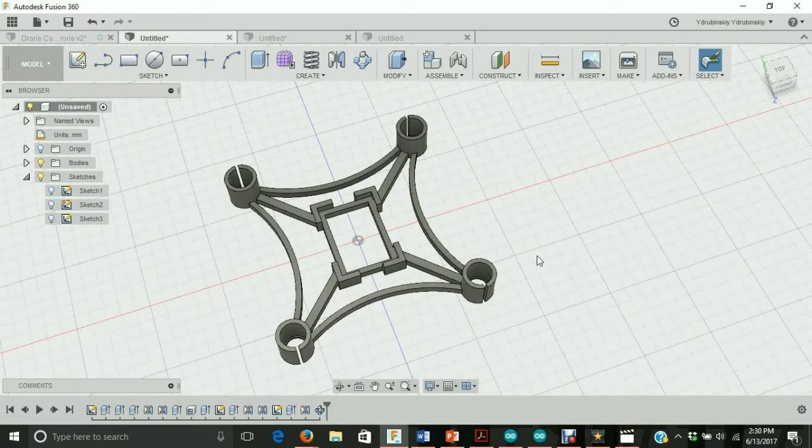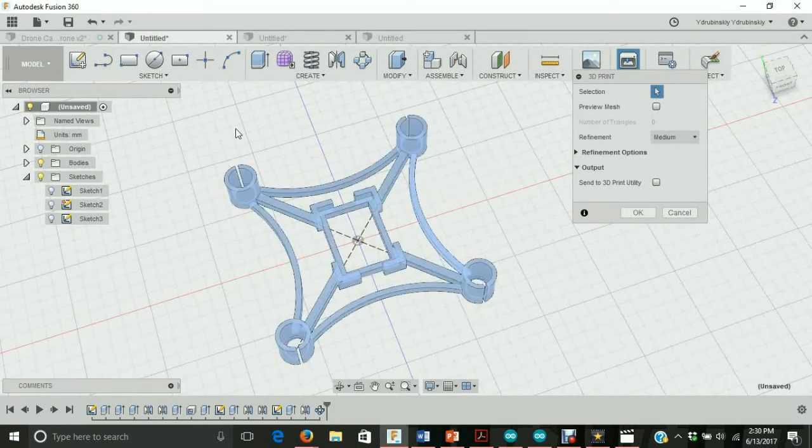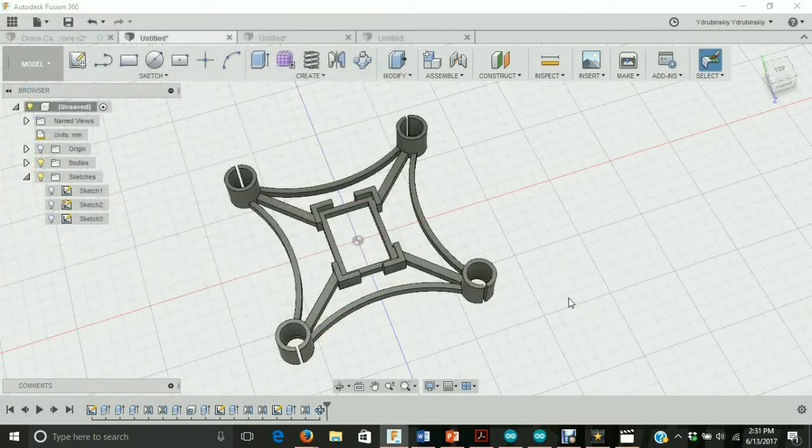Now let's save this design as an STL file so we can 3D print it and see what it looks like. Let's go to make and select 3D print. We can either send it to a 3D print utility like Cura or any other slicing utility, or we can just save it as an STL file. I'm going to double click until the whole design turns light blue, hit OK, and save it to my desktop — I'll call it something like micro quad frame. Hit save, and now you should be able to see a desktop file ready to 3D print and slice.